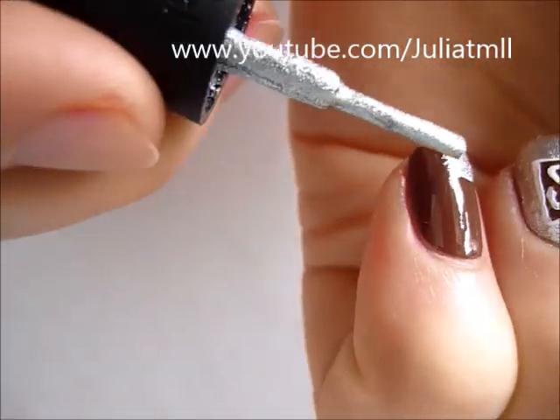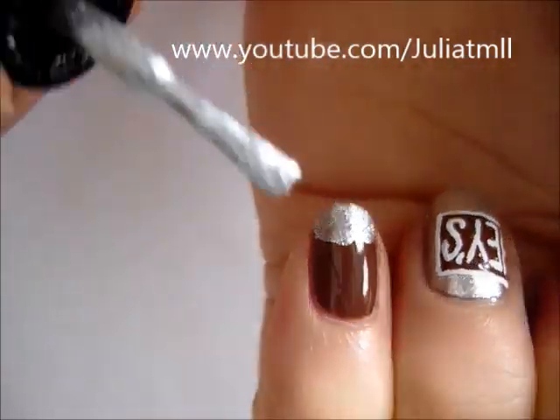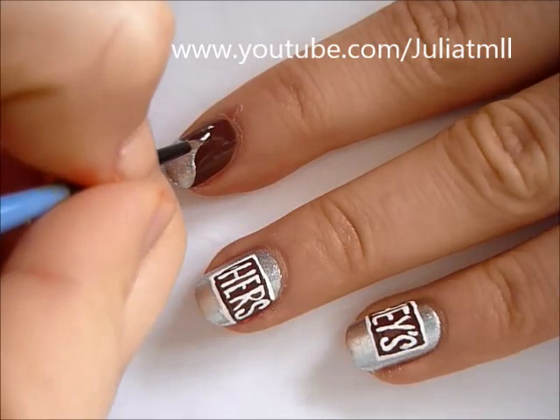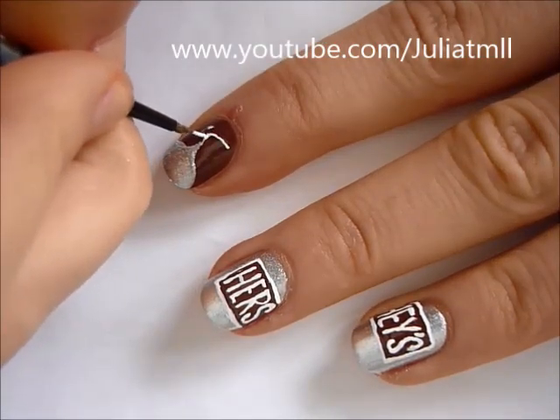Taking silver nail polish with two swoops, create a Hershey's Kiss on both of the nails you painted brown. Then using white nail polish, just add the little tag that always comes with a Hershey's Kiss.